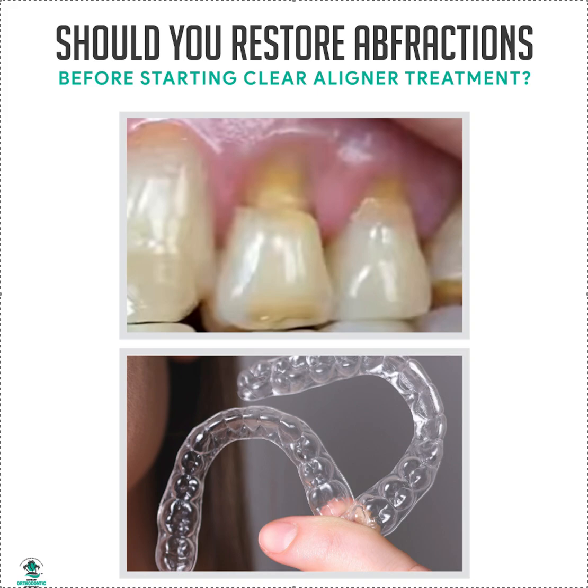Welcome to Straights Mass Solutions at straitsmass solutions.com. Today we're going to talk about abfractions and whether you should restore them before you begin clear aligner treatment. Ultimately that is your choice as the restorative dentist. As an orthodontist, if I saw something like this, I'm not treating that. With Invisalign and some of the different companies out there, they will scallop around the abfractions and you can ask them to do that with the trim line.